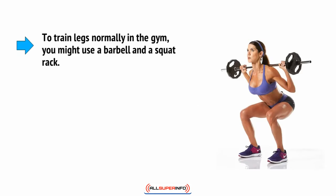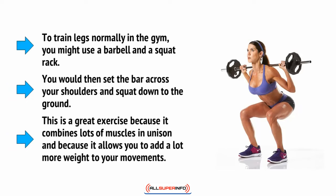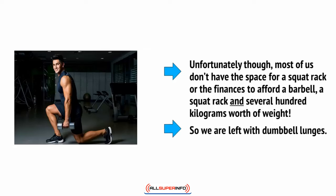To train legs normally in the gym you might use a barbell and a squat rack. You would set the bar across your shoulders and squat down to the ground. This is a great exercise because it combines lots of muscles in unison and allows you to add more weight to your movements. Unfortunately, most of us don't have the space for a squat rack or the finances to afford a barbell, a squat rack, and several hundred kilograms worth of weight, so we're left with dumbbell lunges.